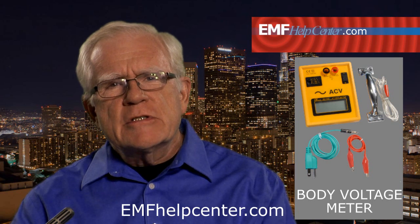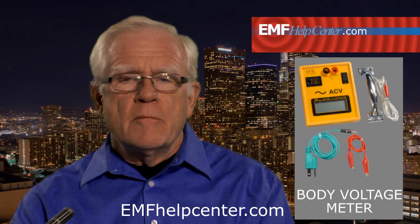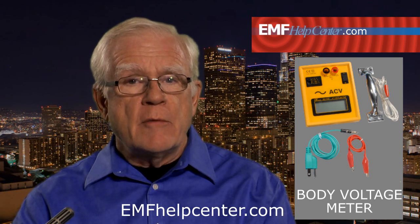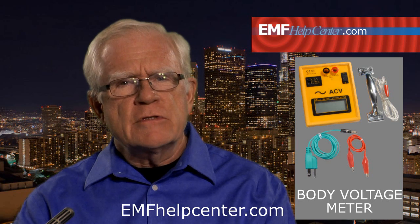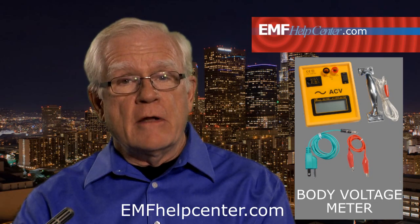Rather than draw all that nearby voltage through your body, it's better to escape or eliminate the source of the electric fields, especially if they're in the room where you're sleeping. The body voltage meter tells you when ambient fields are too high for health and safety, and it can usually give you an idea where the fields are coming from. Without realizing it, we often have electrical wiring and devices close to us which elevate our body voltage. It's unhealthy to have a high electric charge in our bodies for sustained periods, and the body voltage meter gives you a way to find and identify those problems.